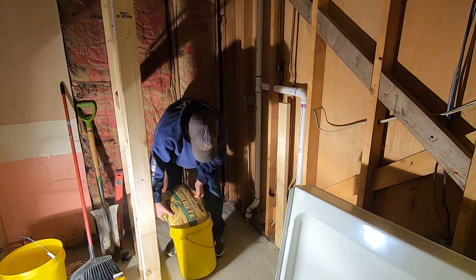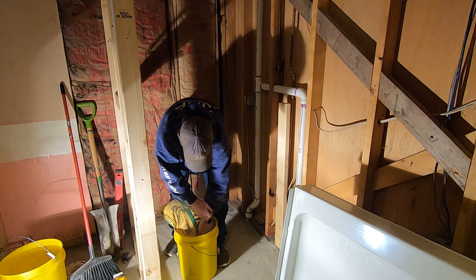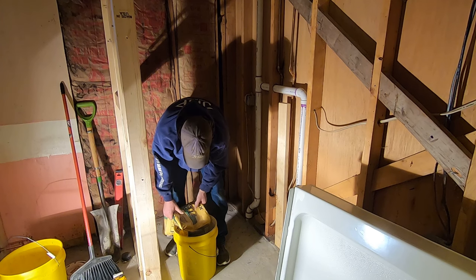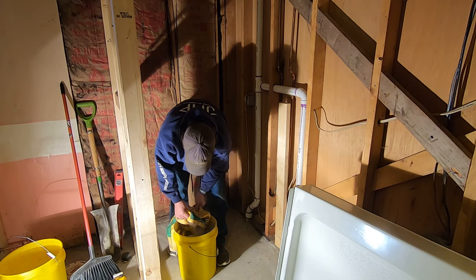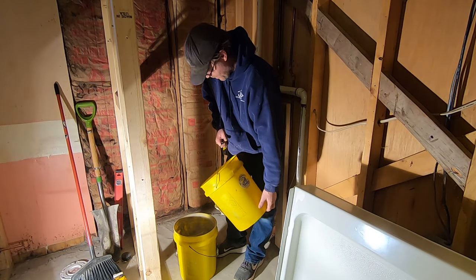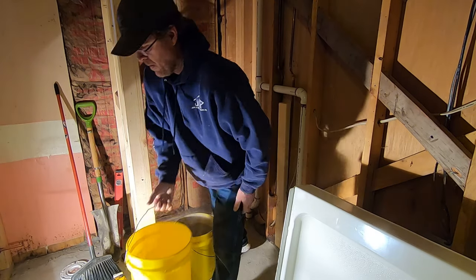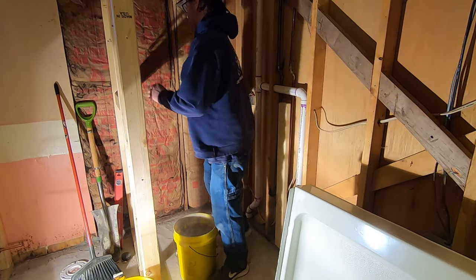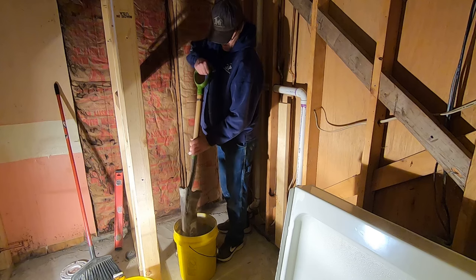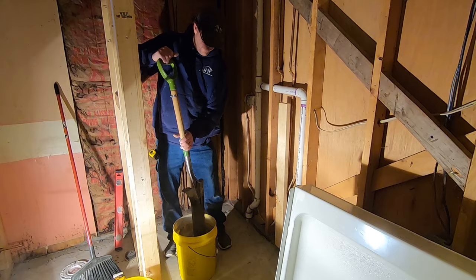We have installed hundreds, if not thousands, of these units over the years, and mortar mix is the way to go. It provides a good solid base under the shower base. The shower bases are plastic, and when you stand in one, you don't want it flexing at all. Plus, if your floor isn't 100% level, you can mix some mortar and use it to level up your shower base. When you get that base installed, you want it as level as possible.